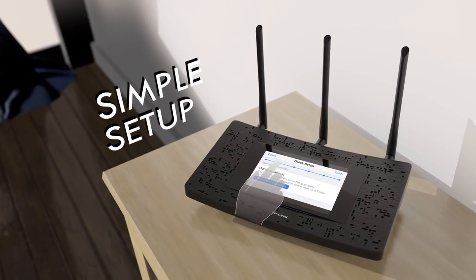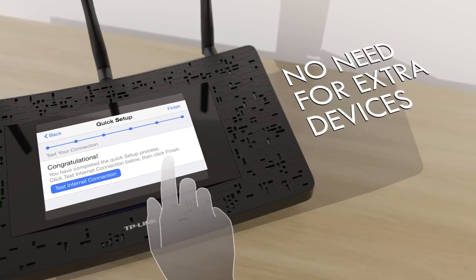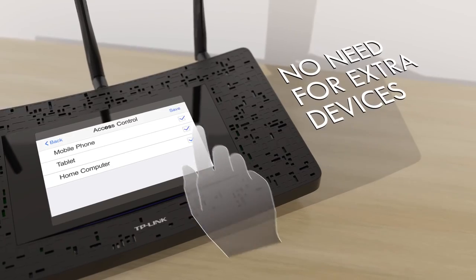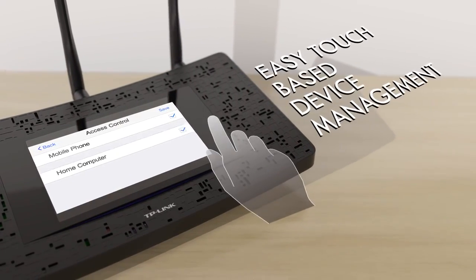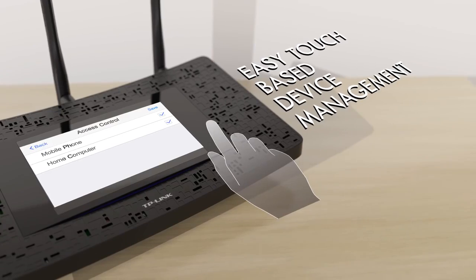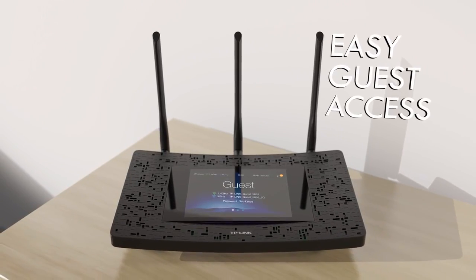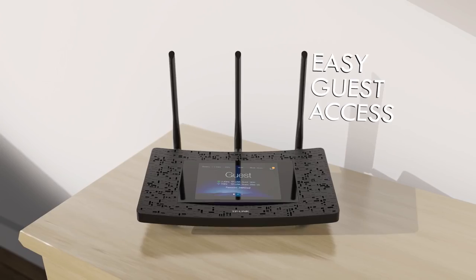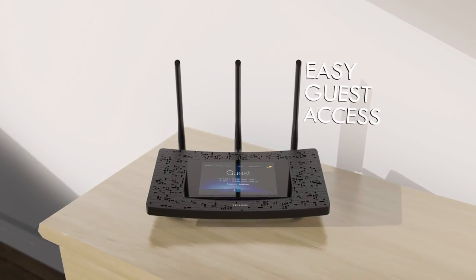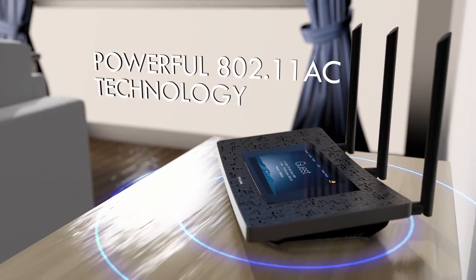a separate PC, smartphone, or tablet — all you need is a few taps. You can even see all of the devices connected to your network and control which ones can get online right from the screen. With the dynamic guest network password displayed on the screen, your guest network is now safe and super easy to hop onto.